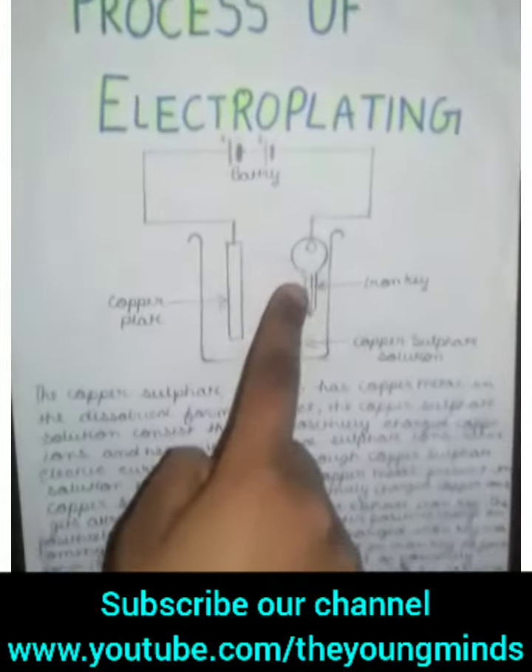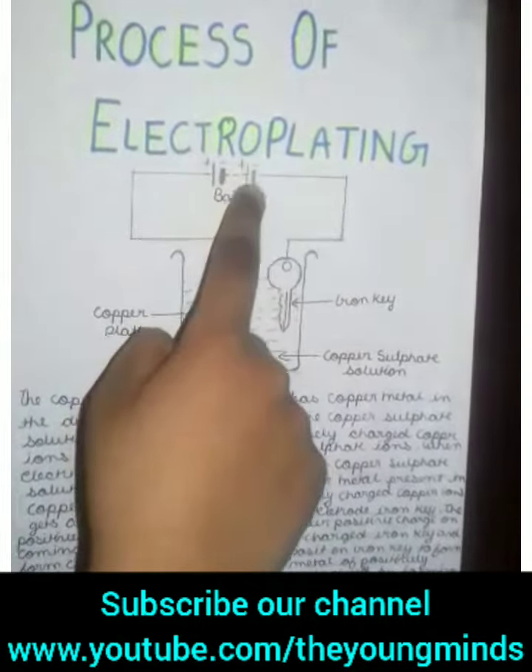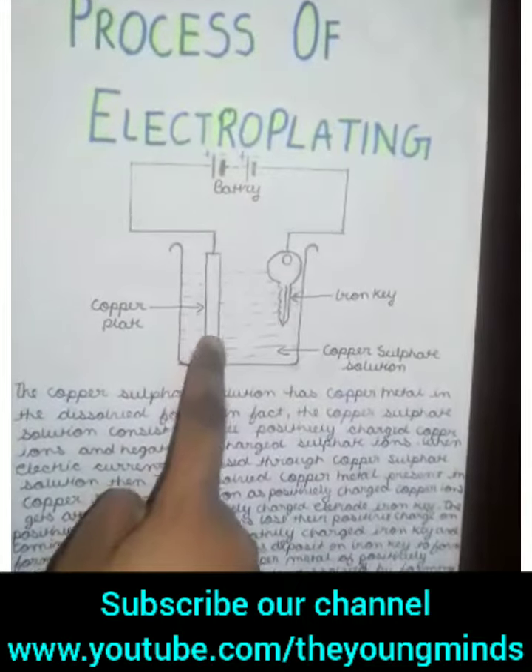So now let's discuss the process of Electroplating. But before that, please like, share, and subscribe to our YouTube channel. So let's start.